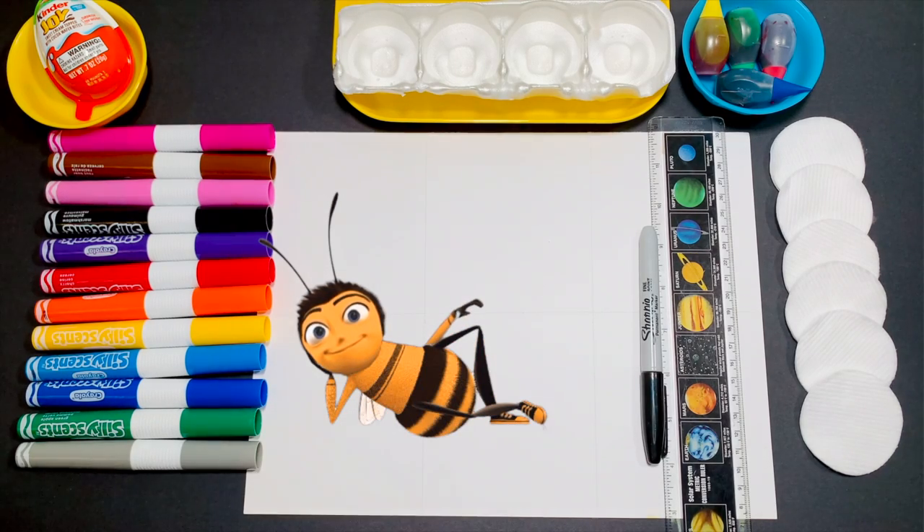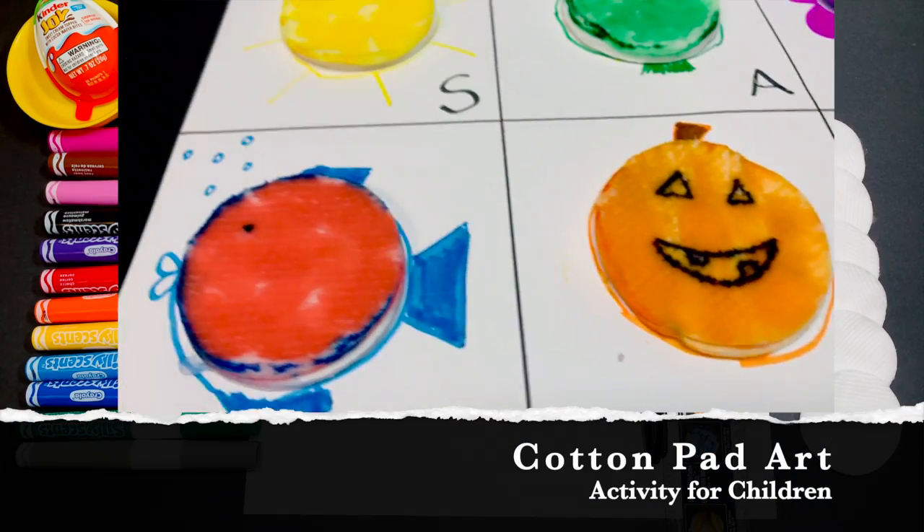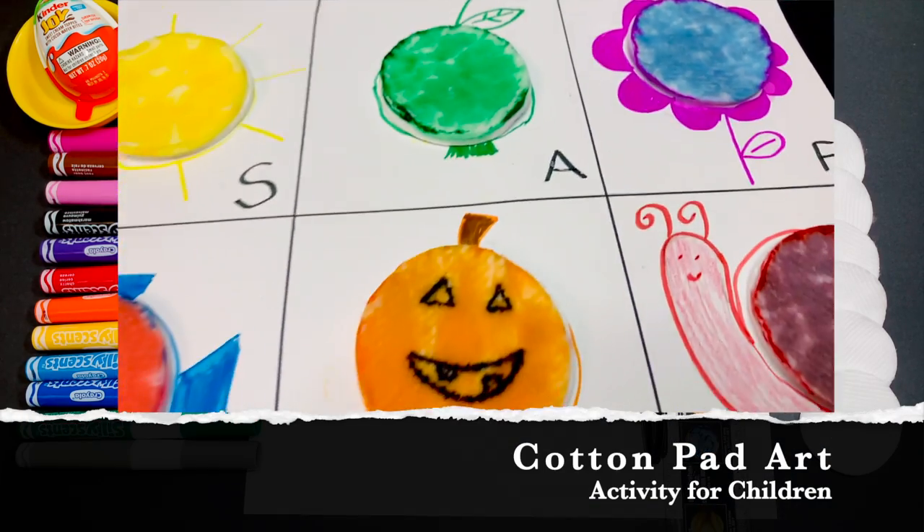Hello everyone, this is Miss Olga, Occupational Therapist. Let's make an art project with something you can find at home.